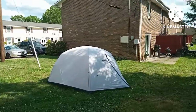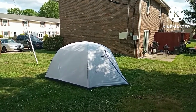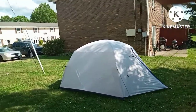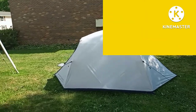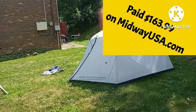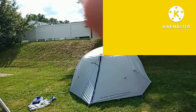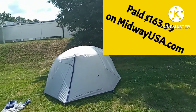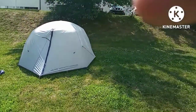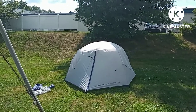All right viewers, so I've got this all pitched and guyed out. This is the Alps Mountaineering Acropolis three-person tent. It's actually quite roomy — very roomy. Walking around it, you can see it has six guy-out points, so it should be pretty stable in hard winds. It's kind of square-shaped, and it's quite roomy.